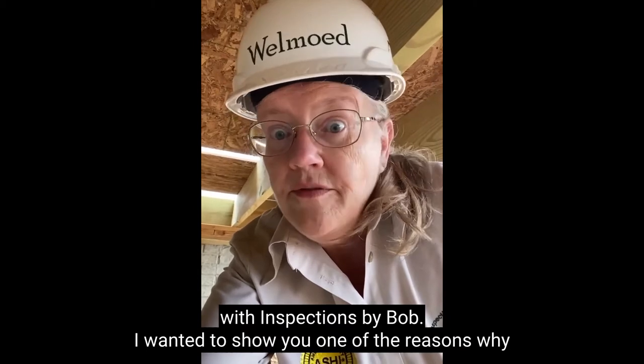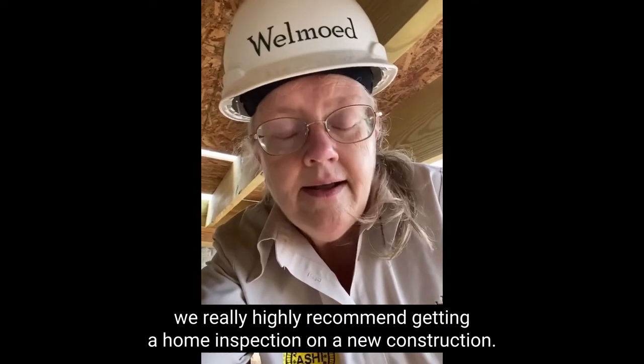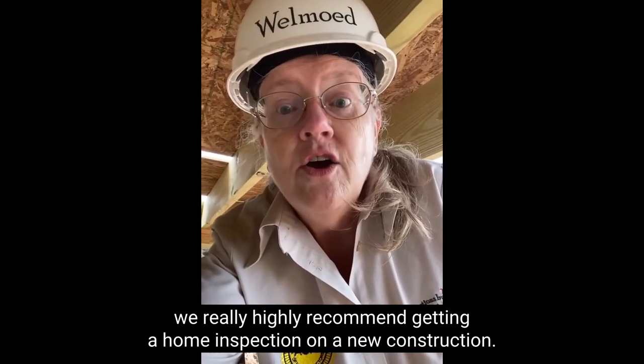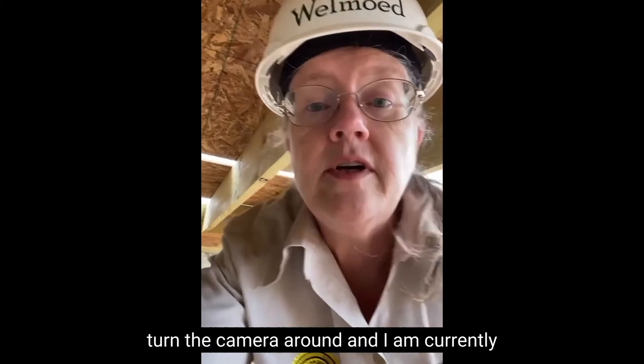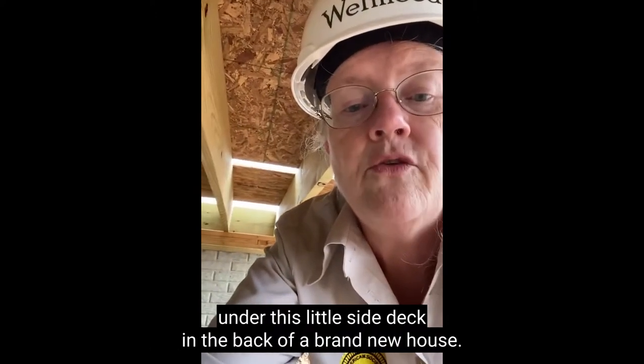Wanted to show you one of the reasons why we really highly recommend getting a home inspection on a new construction. I'm going to turn the camera around — I am currently under this little side deck in the back of a brand new house. Let me turn around and show you what I found.